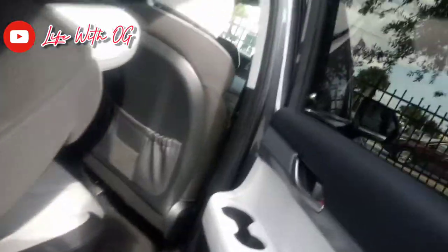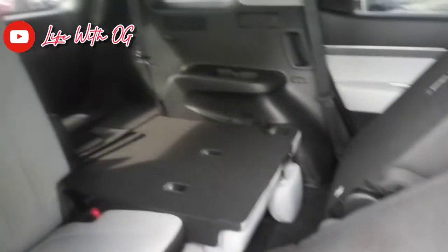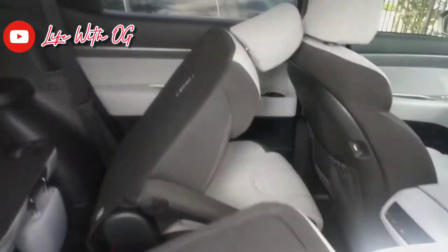Tinted out. Seats fold down. Nice cloth material right here — nice cloth material, serene diamond stitching as well. Both rows in the back fold. I like that detail.